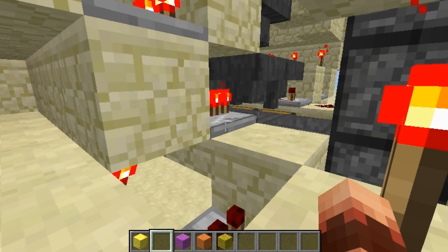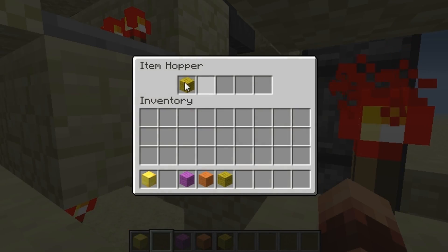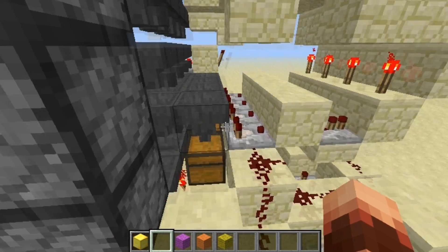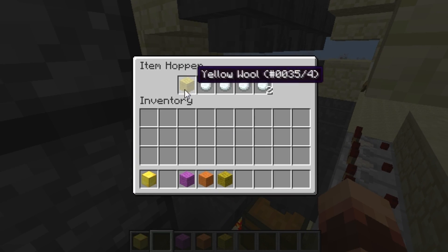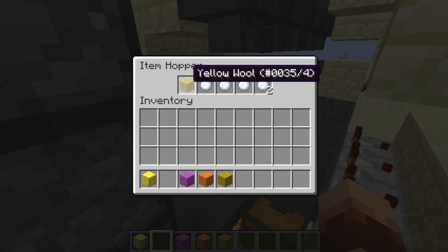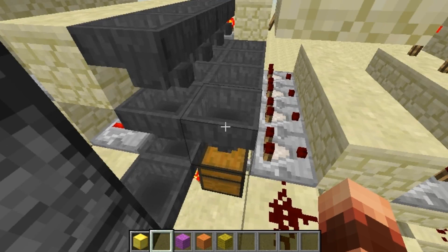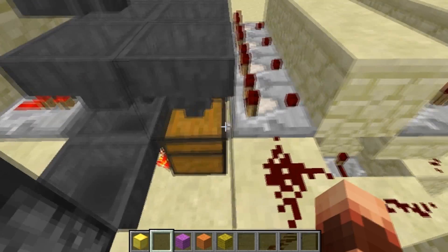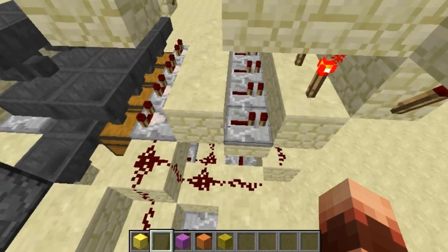Inverting the torch will unpower this repeater, which will let the yellow wool get into this hopper, and the third one goes over here. When it's in this hopper, the converter checks it and then it goes into this chest — I already made some tests, that's why I have a lot of them in there.